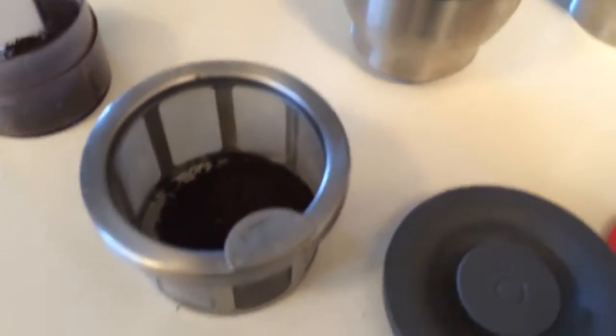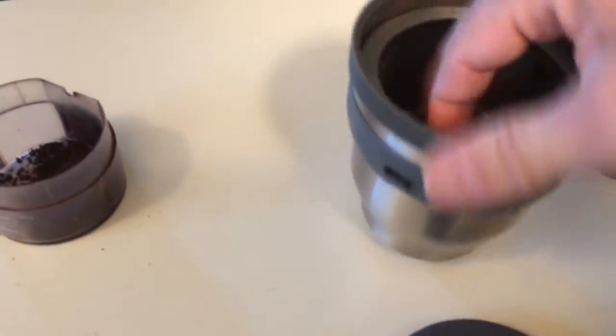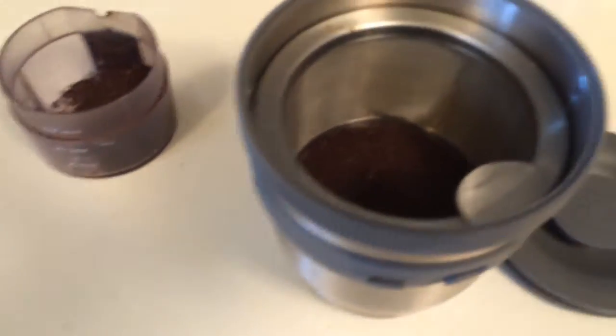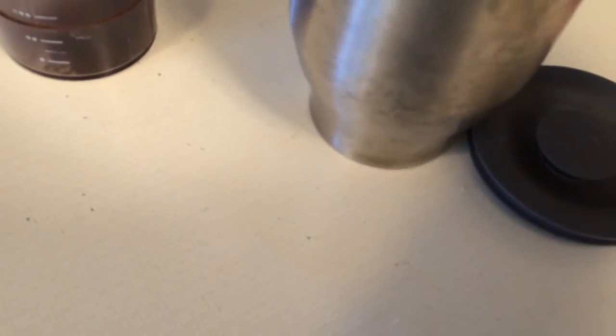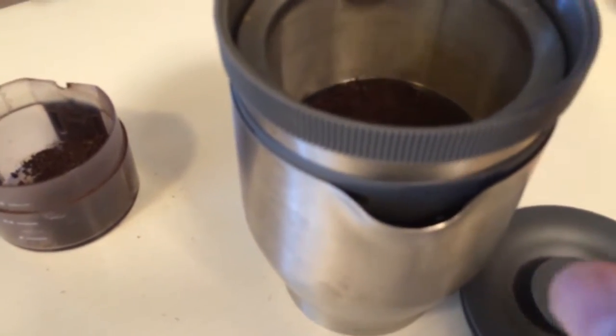That looks pretty good. I'm going to put about two spoonfuls into the basket here — I guess that's enough, whatever you feel like drinking. This dumps into here, just like so, and now this will dump into the bigger carafe. There's a little groove here so you're gonna turn it so that it lines up and then it locks, so the water goes in and stays there until you turn and unlock it.